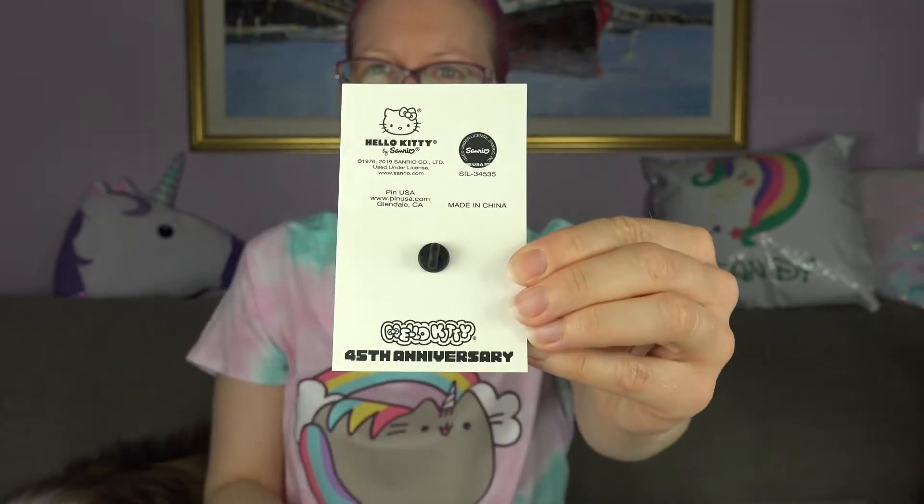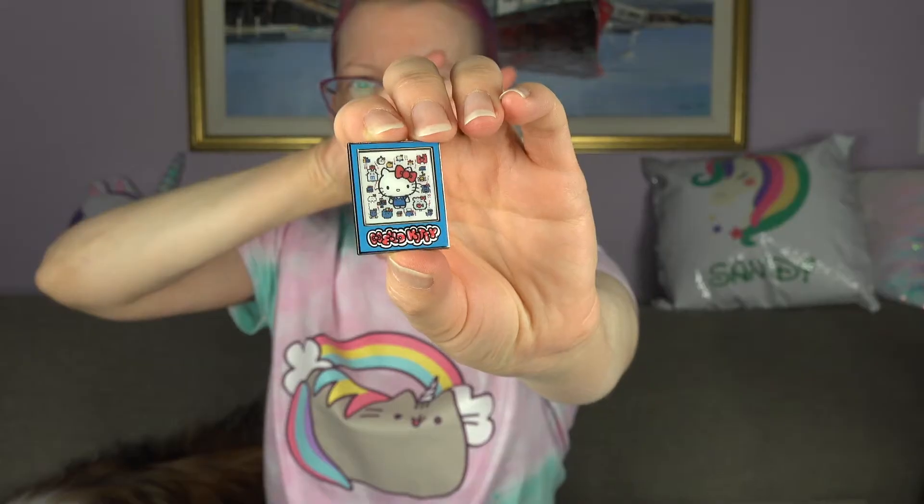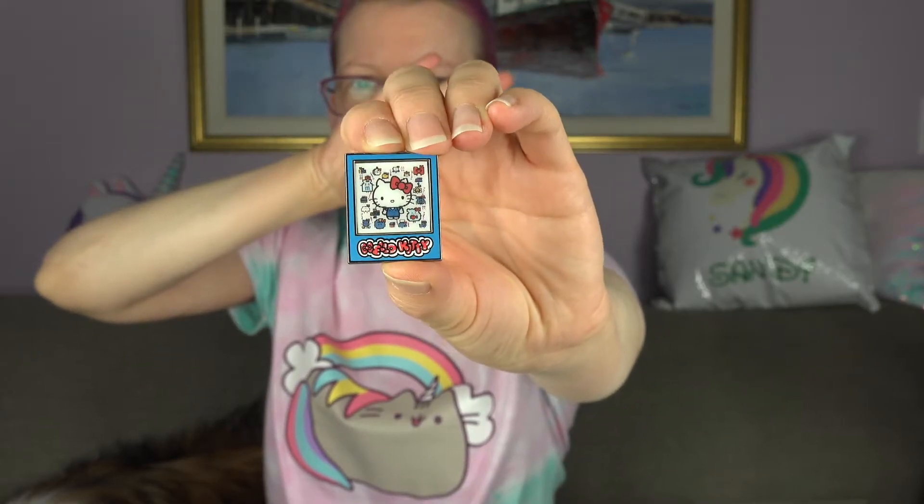So along with the free shipping, they were offering that if you spent, I think it was $35 or more, you can get a complimentary Hello Kitty pin. So this is it here — it says 45th anniversary. So I'm almost as old as she is — one year younger than her. It's lenticular!